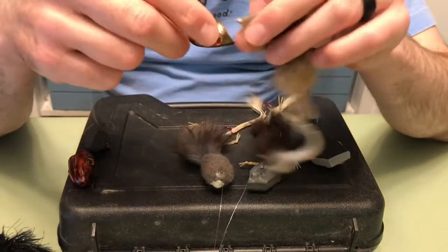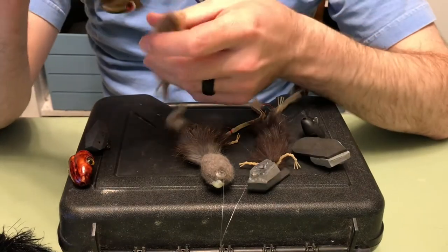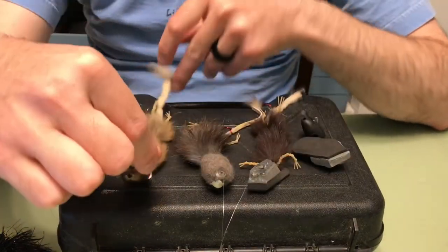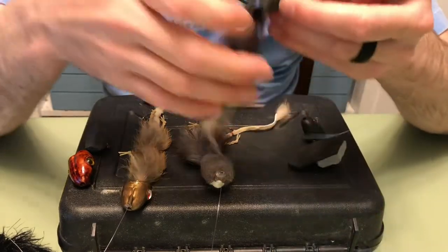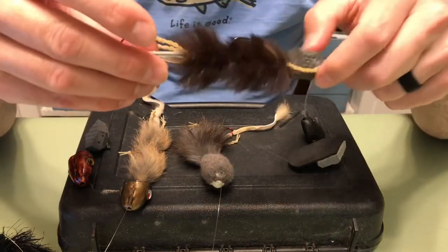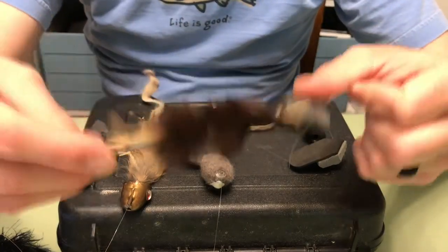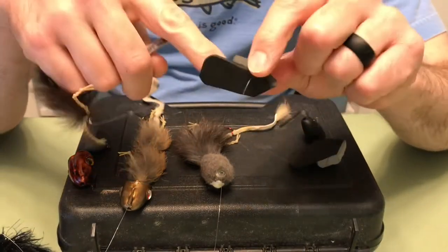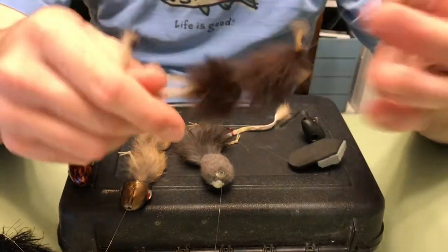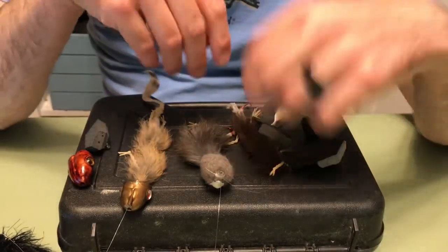It's just nice that you can switch the heads out really easily and mix and match them. If you get one part of the fly — like one of the hooks — bent out or dulled after time, you can scrap that part of the fly and still have the head. You don't have to retie that part, just retie the streamer part. The versatility of it is really nice, and I really like this pattern.